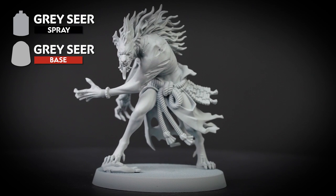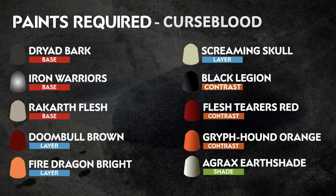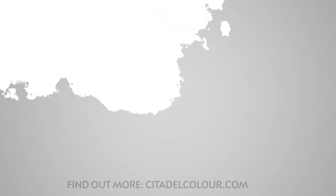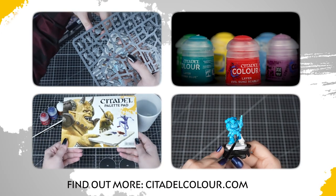It's also a good idea to have the base paint that matches the spray to hand, to tidy up any mistakes. The 10 paints you'll need are on the screen right now. Remember that these are our recommendations, so feel free to paint your miniatures however you like. If you're new to painting or want to know the paints and the techniques used in this video, check out our Citadel Colour painting essentials videos in the description.